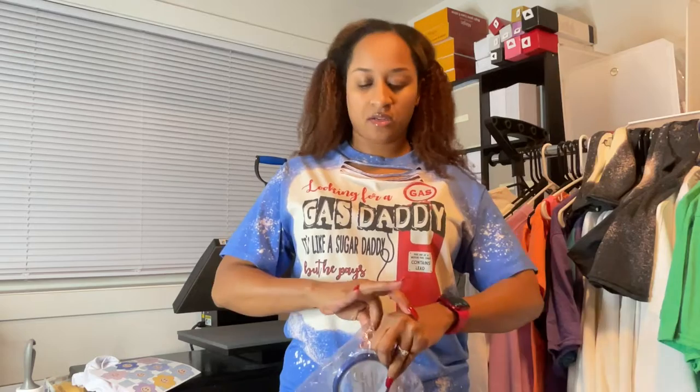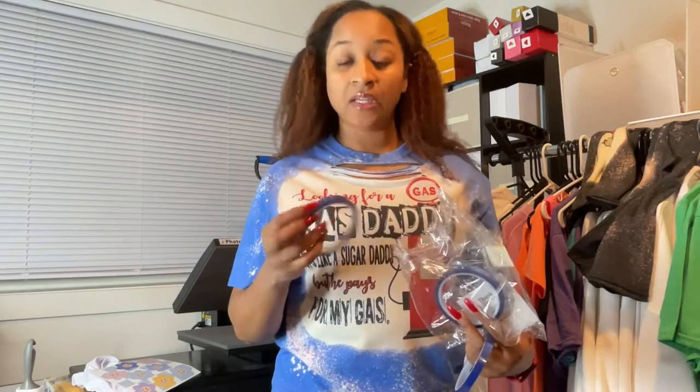Hi guys, welcome back to my channel. In this video I'm going to try this new heat tape that I found — it is a clear heat tape. I'm staying away from the goldish yellowish heat tape because sometimes you get the tape that doesn't leave any mark on your clothing, and other times you get the tape that will leave that yellow mark on your clothes or whatever you're sublimating on.